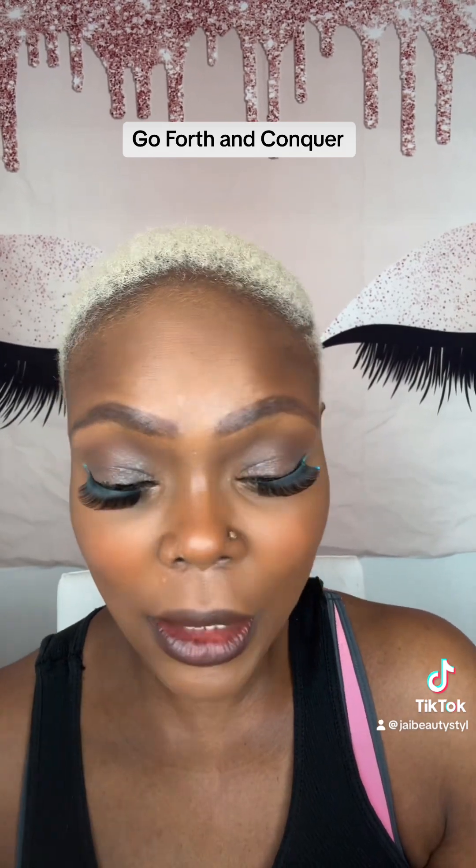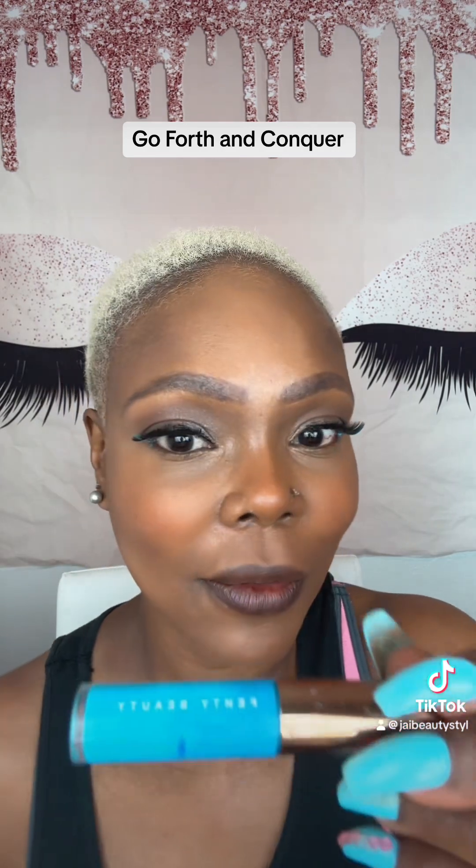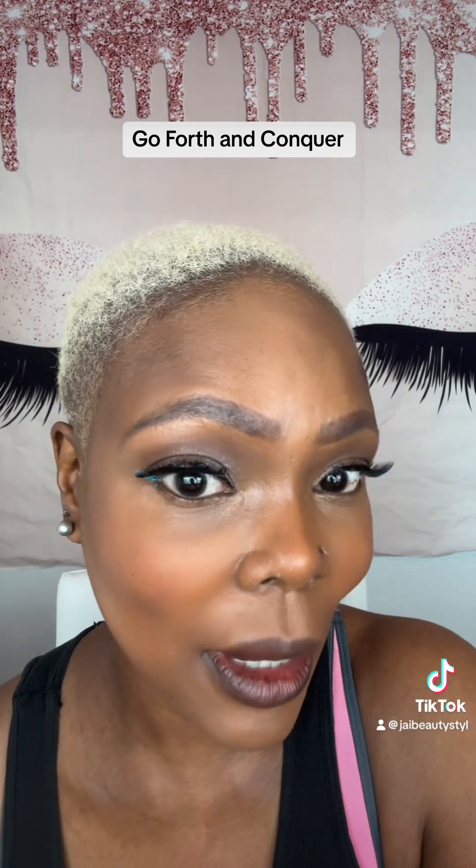We're back with our mink lash. And I added just in the corner a little wing for a pop of color — the Fenty Beauty Liquid Eyeshadow in Blue.